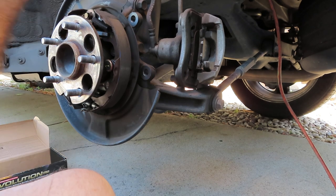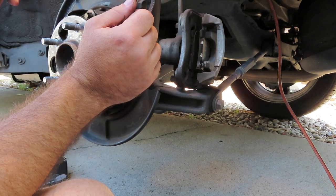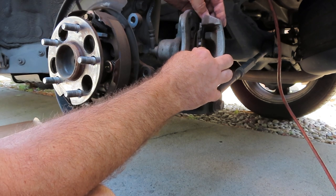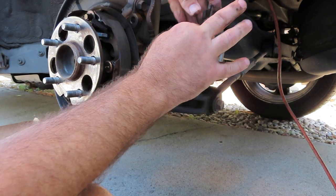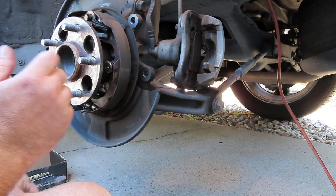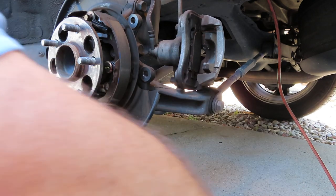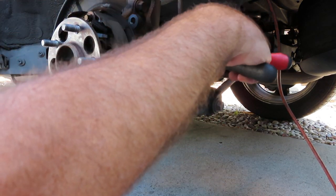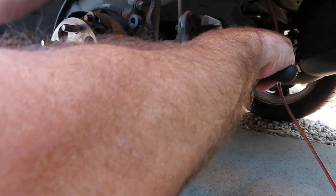Go ahead and take these old brakes out. Pay attention to how they are oriented. We're going to pop this one out first, so realize the orientation because we have to put this little piece onto the new pad as well. Now I'm going to use these pliers and open up the caliper by pressing on the old brake pad.